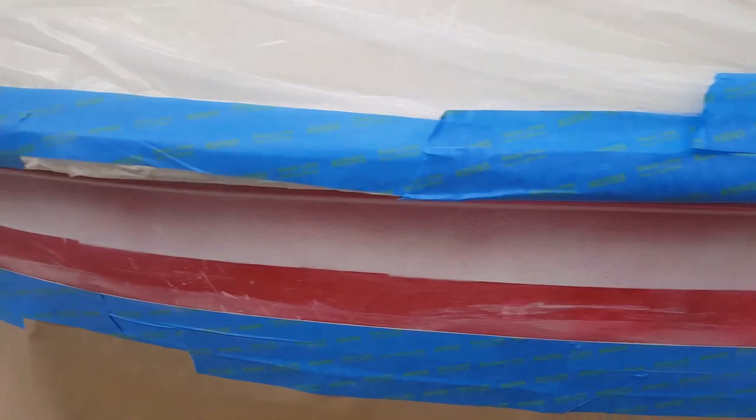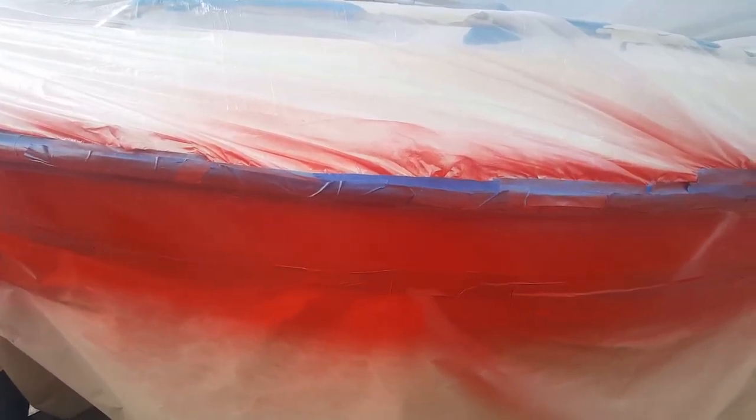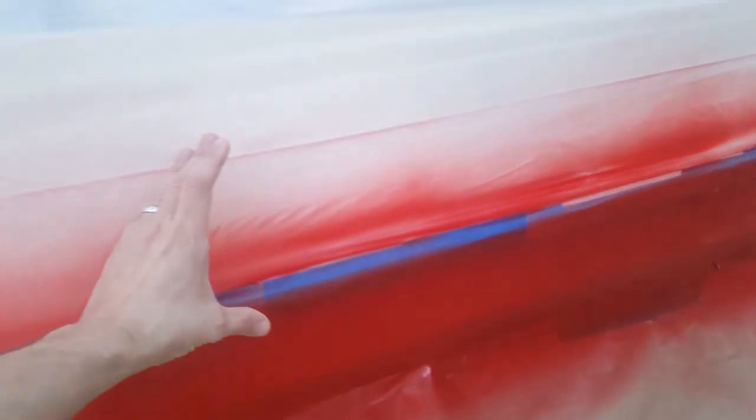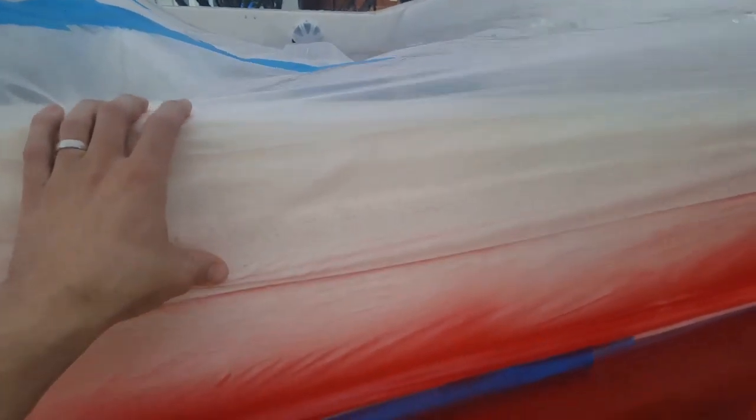We'll prep it for the paint, so stay tuned as we get all that completed. Three coats of polyurethane — I believe it's a bright red. One thing to remember with this: look at the overspray throughout the spraying process. I'm not using a high-volume low-pressure gun, but look at the amount of overspray you're getting. So keep that in mind — if you're just trying to use tape to cover things up, you need to go full plastic and everything, because if you don't, you're definitely going to run into some issues.